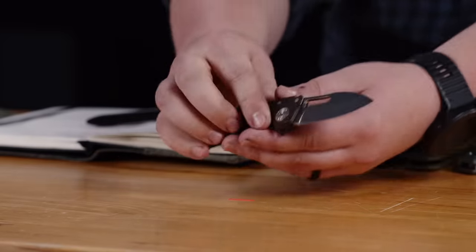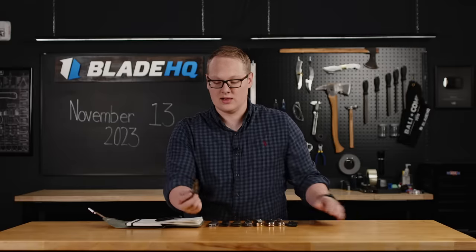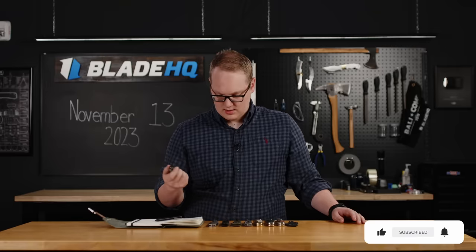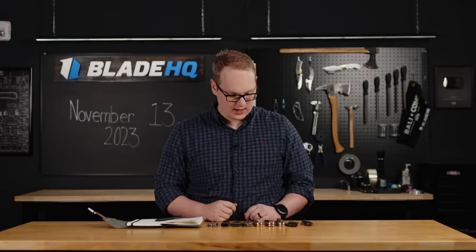I love the size of this, and one big update is this pocket clip — it's a reversible deep carry pocket clip, and I know a lot of people have been asking for that on these Demcos. After that, fidgety, bomb-proof shark lock. Just a great knife all around. $210 right now at BladeHQ.com.